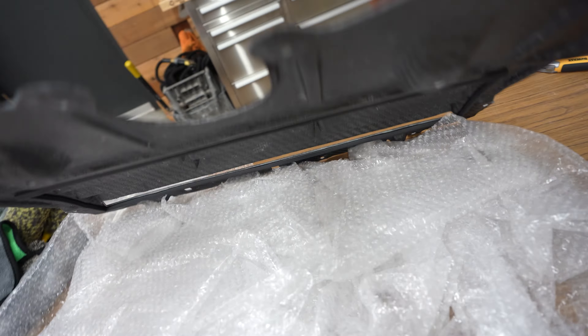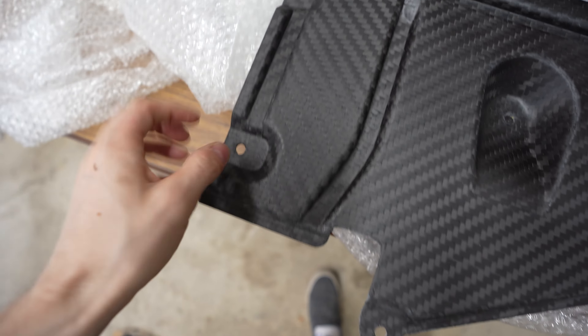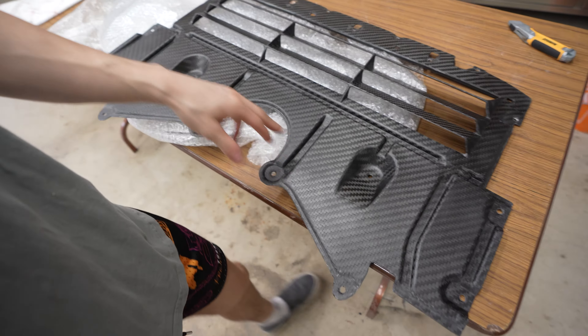And here it is, ladies and gents. As you can see, it's not a glossy finish, which makes sense because it doesn't have to be — it's going to be on the underside of the car. You got a logo over here. And the awesome thing about this skid plate is the fact that it's utilizing every single OEM hole, so there's no drilling whatsoever. I did not want a skid plate that would require something basically non-reversible. It creates a negative pressure environment where the radiator sucks out hot air more efficiently, which is absolutely awesome.